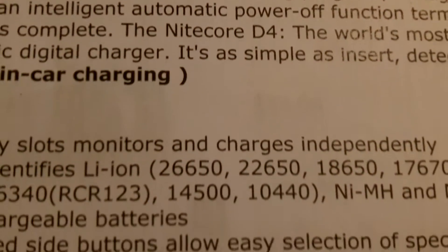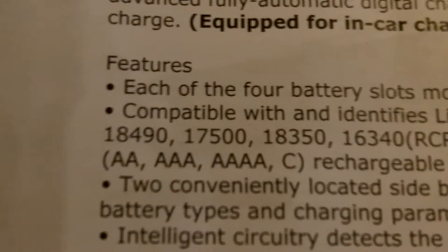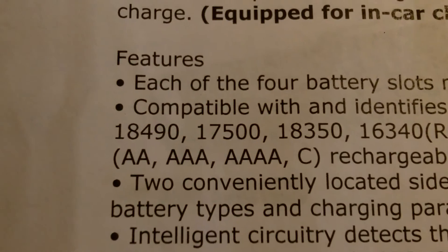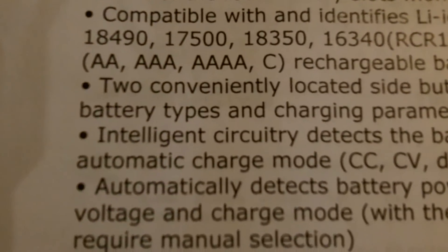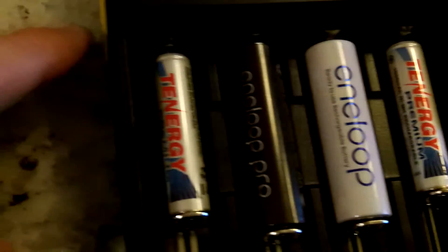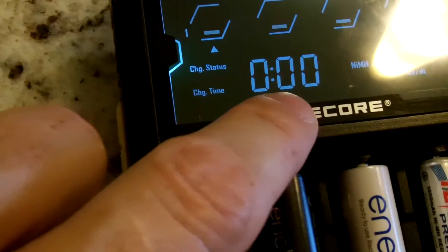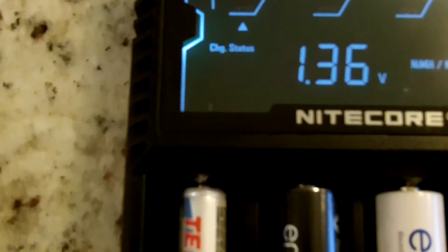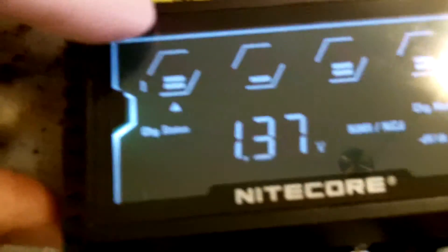And there's all the different lithium ions, all the different numbers — double A, triple A, quad A, C rechargeable batteries. And then through that side button that I showed you earlier, you could toggle through wherever that is pointing — there's the information on that battery: the status, the charging time, the volts, and then you could toggle through and move that.